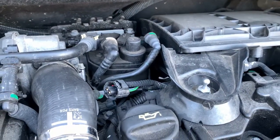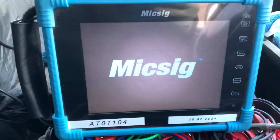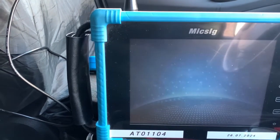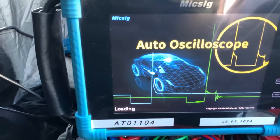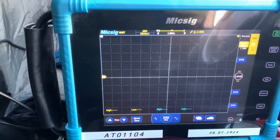I'll show you what it looks like on the scope. The scope I'm going to be using is the Mixig, which I've used in previous videos — this is the only scope that I own. The Peak Automotive is really, really expensive, so this one does the job for me. It's handy and it's not a pain to set up.